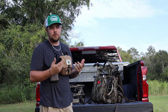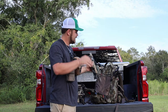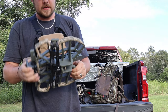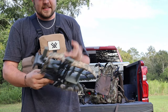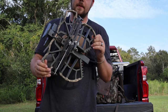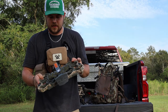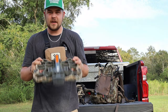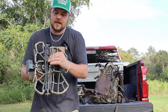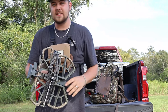The next thing I'm going to talk about is my actual saddle platform. I wanted to try out this XOP stuff because it's user friendly, great price, and quality material. This will be my platform — the XOP platform. I do have one downfall: it is a little bit heavier compared to other platforms, though it is a little wider and nicer to stand on. I'm running a 1/8-inch daisy chain on the platform and 7/64 daisy chains on my climbing sticks.